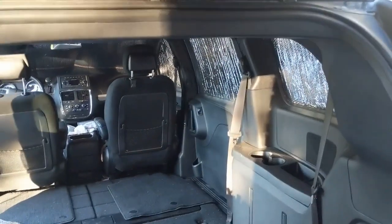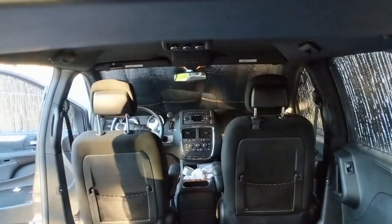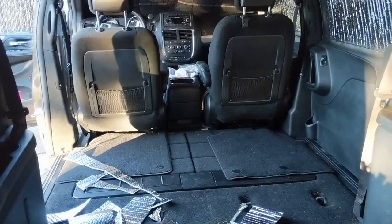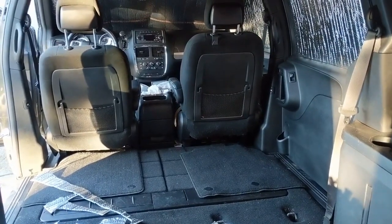I'm going to be installing Reflectix onto my windows. I left one window off for you to view, but I've done all of them, including the front windscreen. I've developed a pretty good system, so let me get started with showing you how that works.